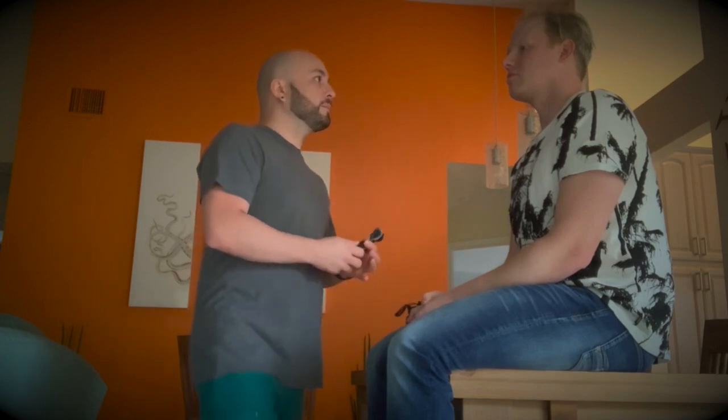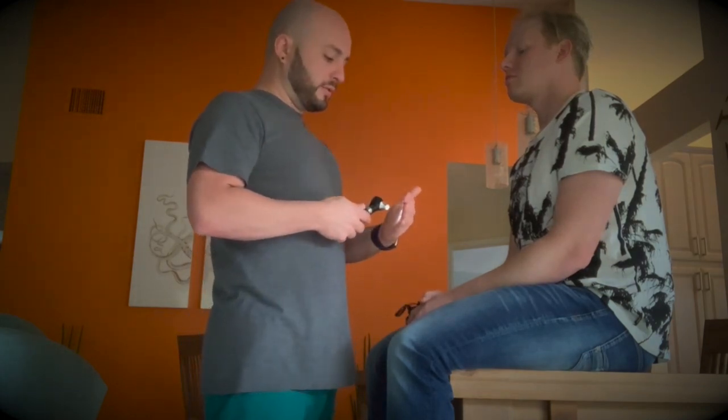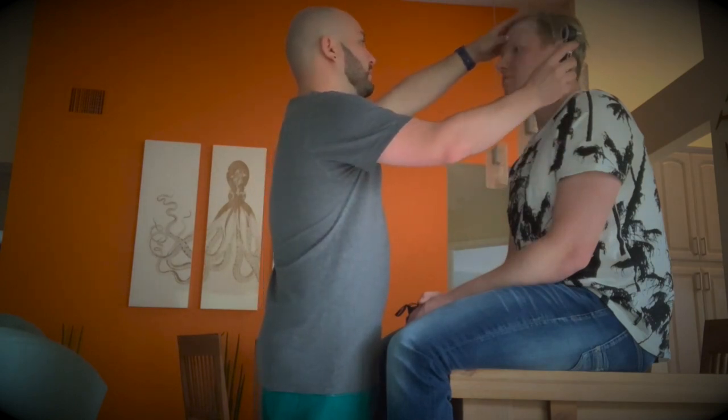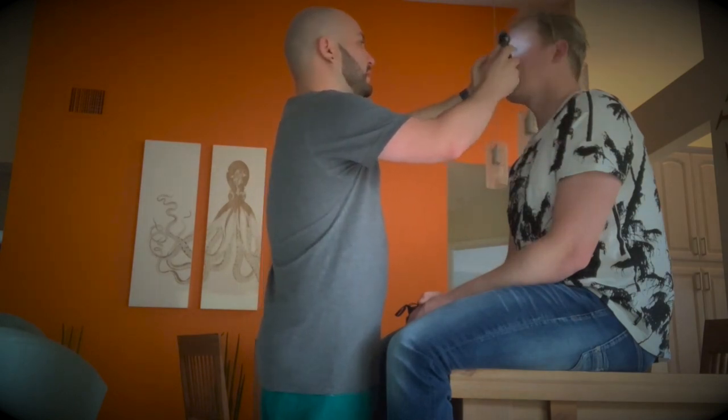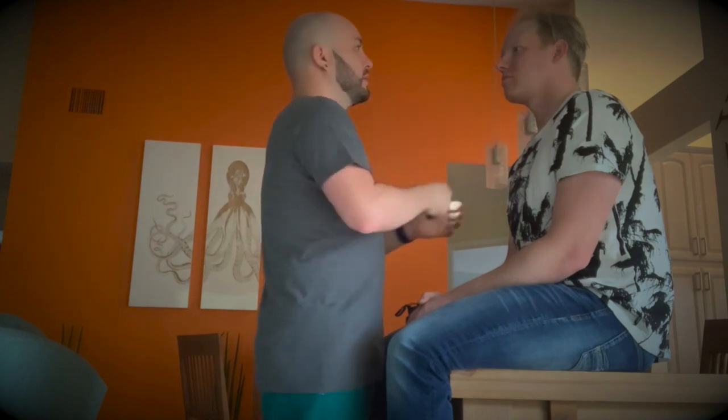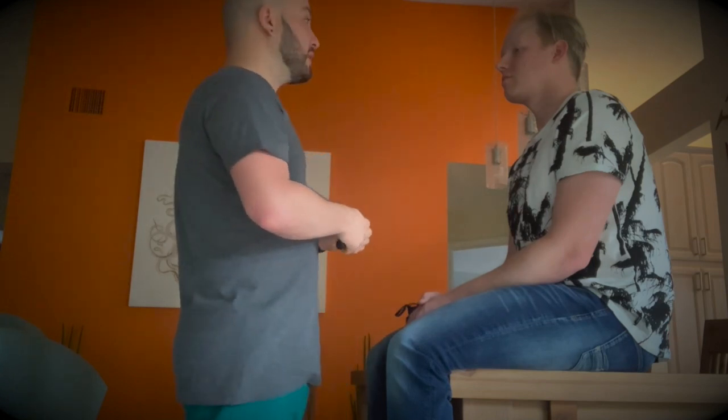Now we're going to check for pupil reflex. I'm going to turn my little flashlight on — look straight at me. Pupils are equal and reactive and equal accommodation.